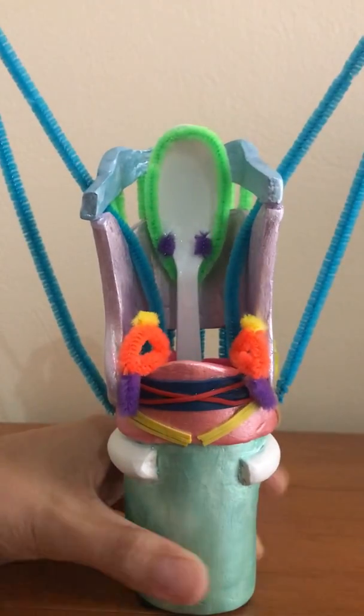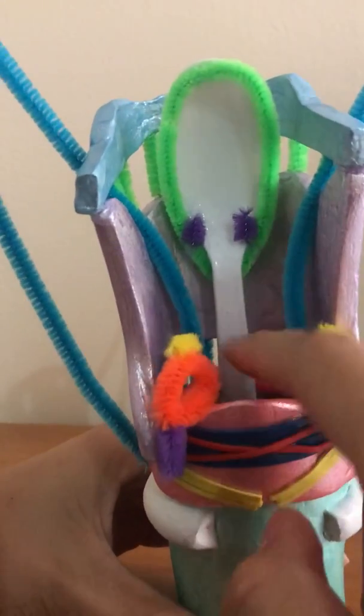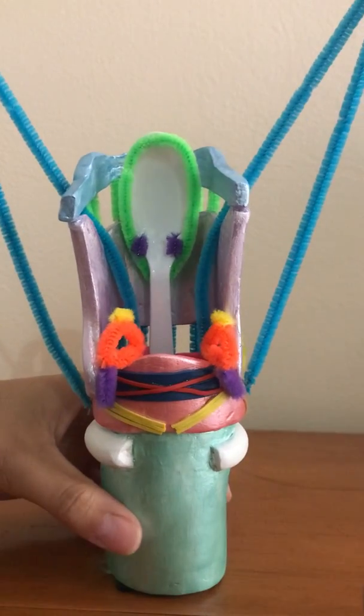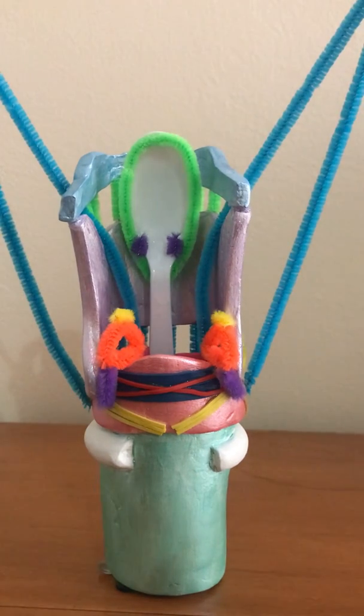I think that's all. I realize this model is not to scale, but it was my innovative structure. I hope this answers all your questions. If you have any other ones or need me to clarify anything, please let me know. Thank you. Bye!